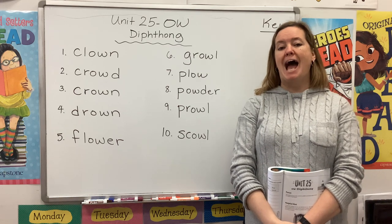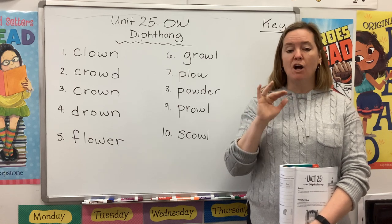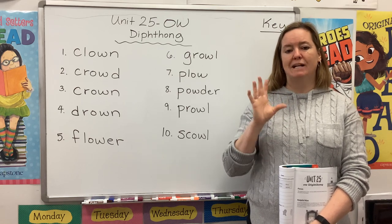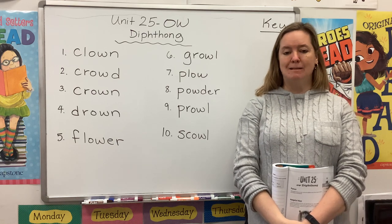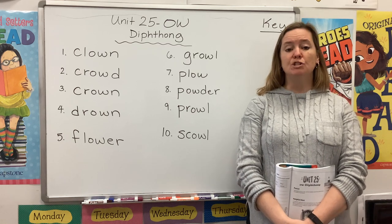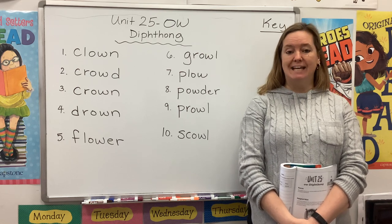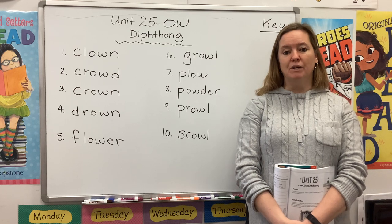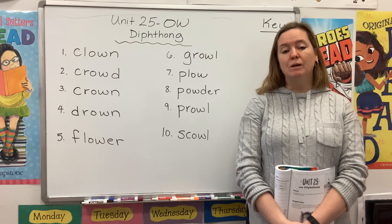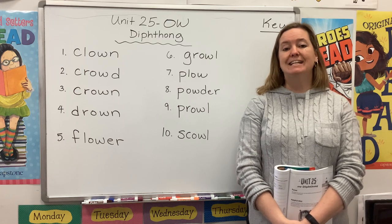Think about the OW sound. Do you notice that your mouth starts off kind of in a short O position — ah — but then slides into a long U, ooh position — ow. That's why it's called a diphthong. Last week we learned that a common way to spell that OW sound is to use O-U. O-U is very helpful at the beginning of a word in words like 'out,' or in the middle of a word in words like 'sound' or 'count.' Well, this week we're learning about another vowel team that also makes that OW sound, and it is O-W.